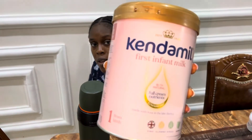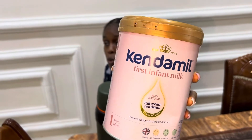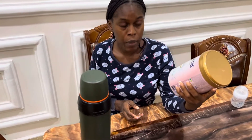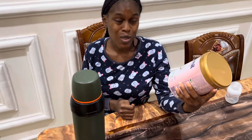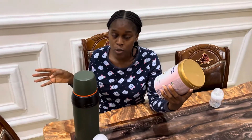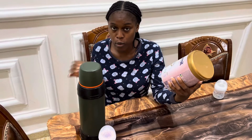The formula we're going to be using is Kendamil First Infant Milk. This is the formula she has been using since she was born. At some point we changed to Similac but Similac became scarce, so we went back to Kendamil. Kendamil is a very good brand — it's made in the UK and it's also very affordable. In my opinion, all formulas are good, even Nigerian-made formula, so whichever you decide to go for is perfectly fine.